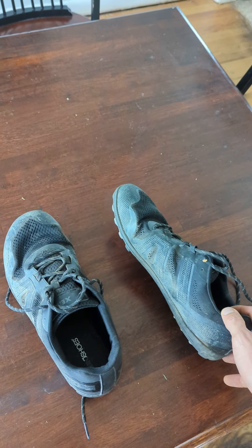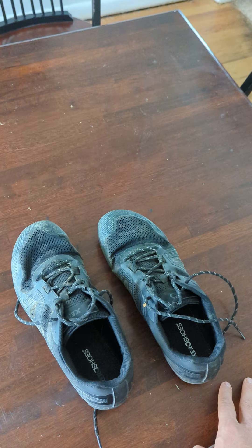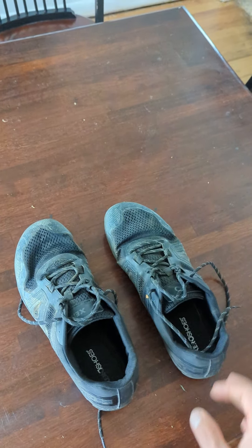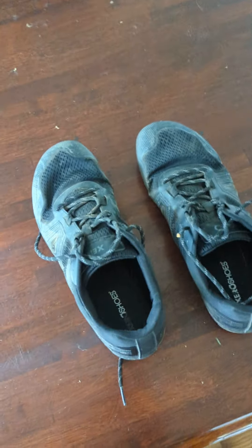They performed perfectly. I love them. They are so light, the grip is so good, and they are very comfortable. You don't really know what else to ask for out there — it's like they nailed it.